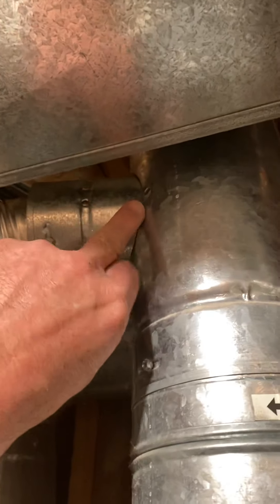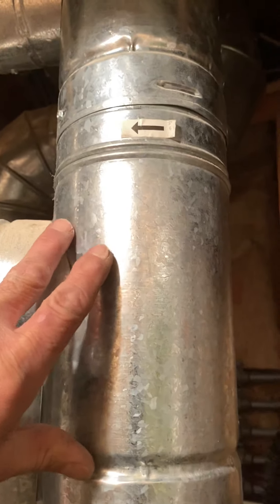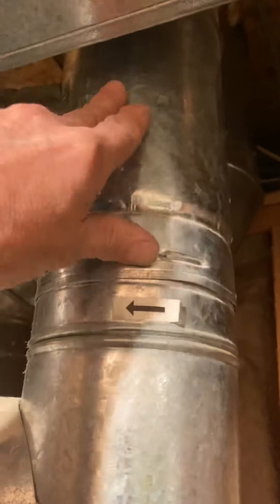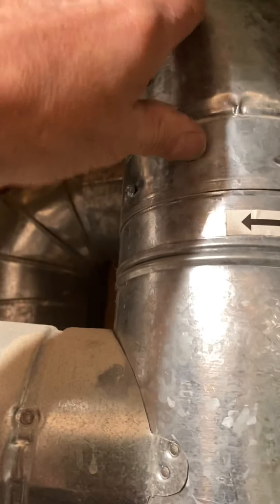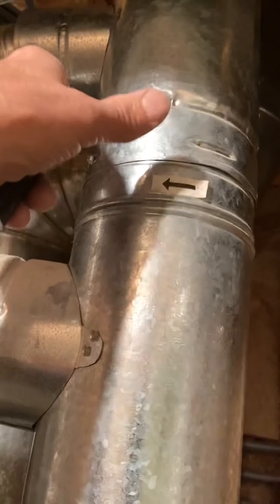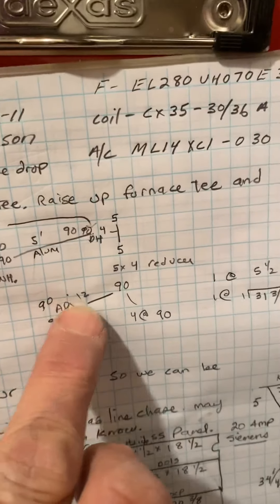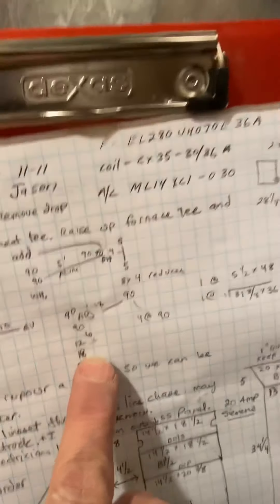For the vent: remove this three-inch tee. We're going to take this four-inch tee, raise it up, and put it in place of this three-inch tee. Then we'll run this four-inch to the water heater. Off the bottom of our new four-inch tee, you're going to lift up, put a five-to-four reducer, and I gave you a 90 and a bunch of parts so you can do what you need.